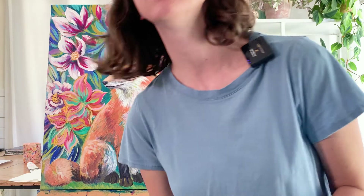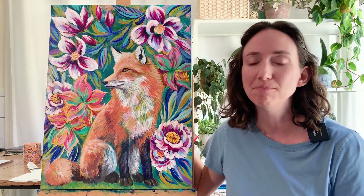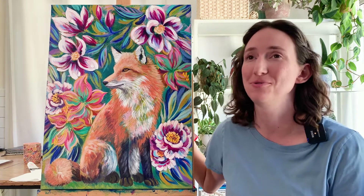Let me pull the easel over so you can take a look. I'll just snuggle up to the easel — here is the finished fox painting. I am really happy with how it turned out, and I thought I'd tell you a little bit about how I worked my way through this painting.